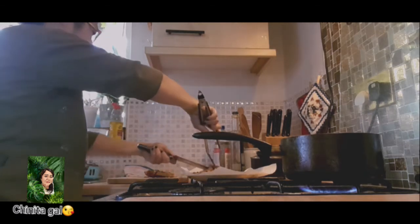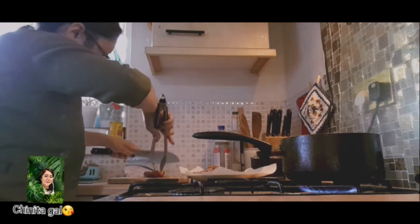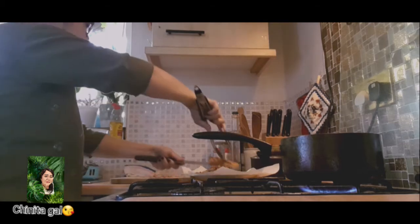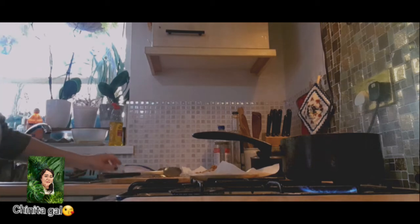Be careful when you're cutting the pork after cooking because it's too hot. So I use tongs for that — just be careful.